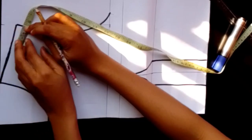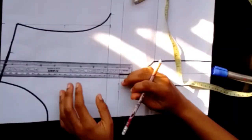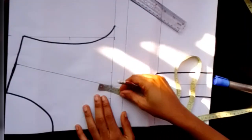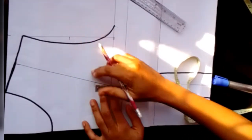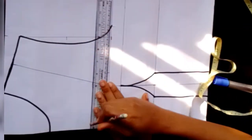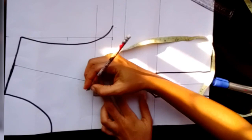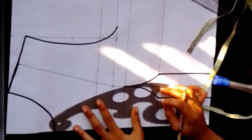Next, I'll measure my shoulder and divide whatever I have there into two, then place my ruler connecting from my chest line down to that point. I'll place my tape at the chest line, mark 1.5 inches up — you can go up to two inches — and make a straight line at that point, which will serve as a guide to draw my cup.